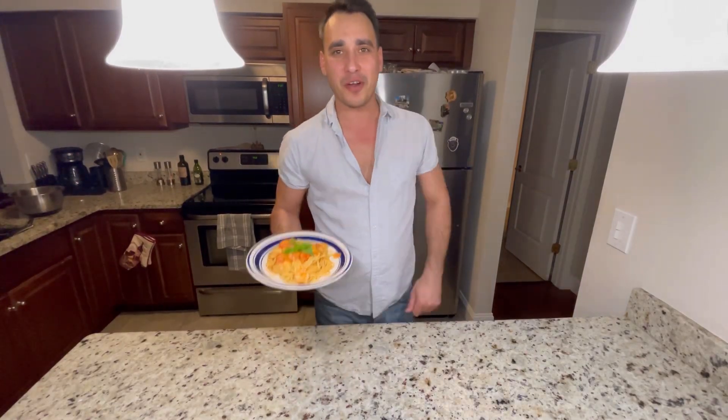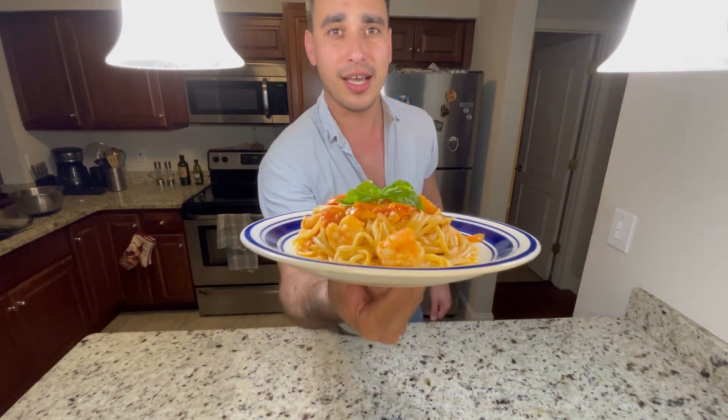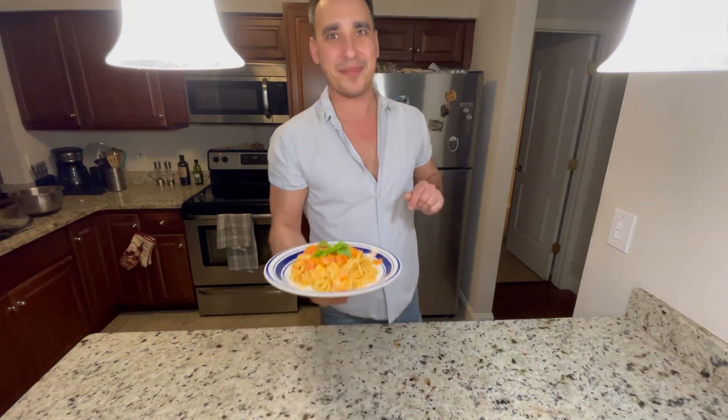What's going on guys? I hope you're all having a wonderful day, and if you're not, this will cheer you up. Check this out — linguini a la vodka with shrimp. Out of this world, check it out, coming right up.